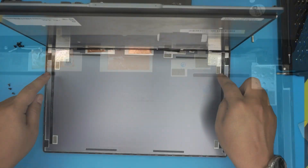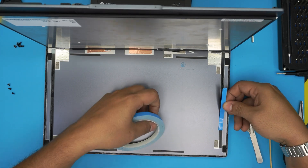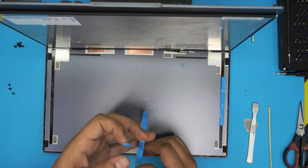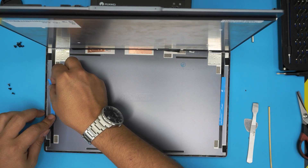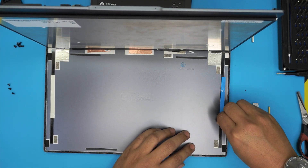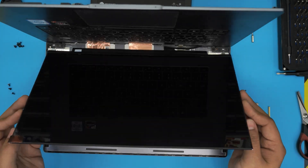Before placing the LCD in, we're going to put strips of adhesive double-sided tape all around the edges to hold it in place. You don't need a wide strip — just a thin one so it doesn't move around. You can try to remove the old adhesive first, but honestly it doesn't make much difference. If this is your own laptop you can do a neater job — running adhesive from the bottom all the way to the top.